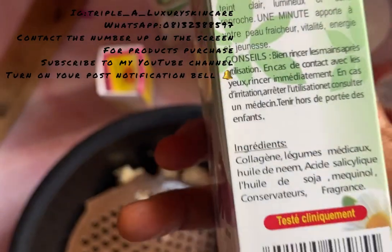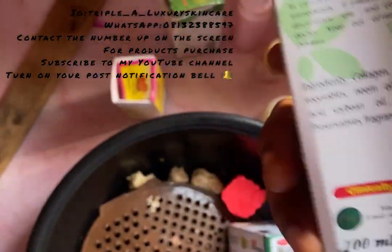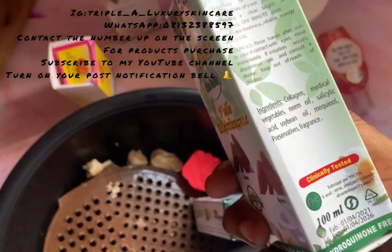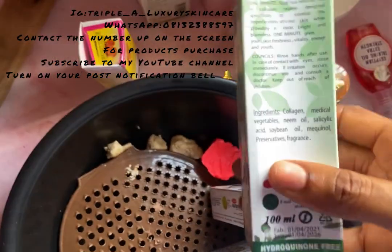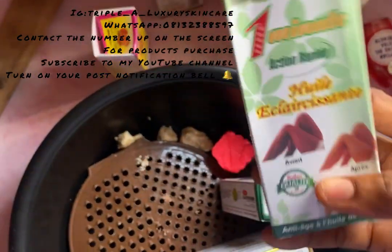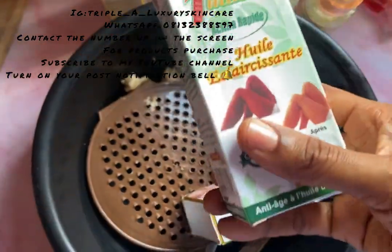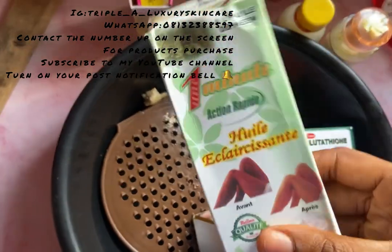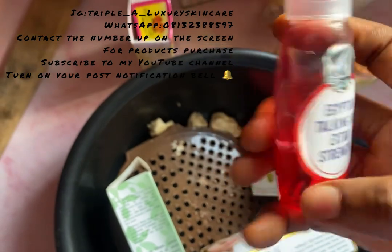Neem helps to prevent skin rashes and skin infections, so I want this soap to actually help get rid of any form of skin infection, skin irritation, or skin problems the soap might bring. So I'm going to be using my neem oil. Then I have my Egyptian darken oil extra strength — this is a very good lightening oil.